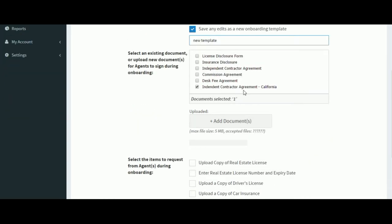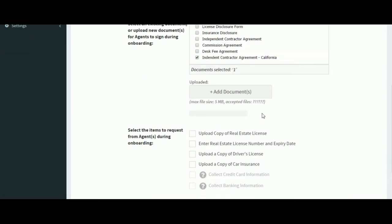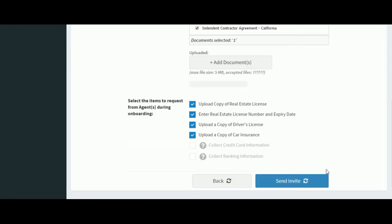We're going to select one document, the Independent Contractor Agreement, to be signed. And then we're going to select four additional options for the user to complete. And then click Send Invite.